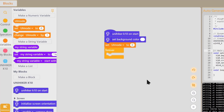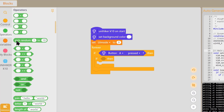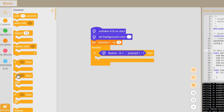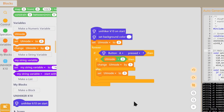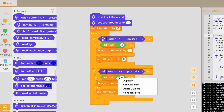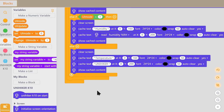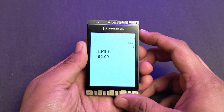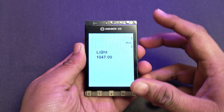Next, let's use the buttons and the sensors. I'm going to make a program that reads the sensor data and displays it on the screen as simple text. And by using the buttons, we should be able to switch between the different sensor readings. There you go — a simple UI where you can switch between the sensor readings using the buttons.